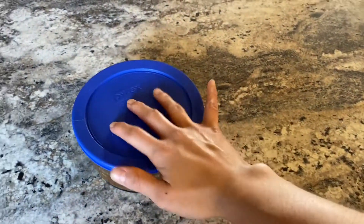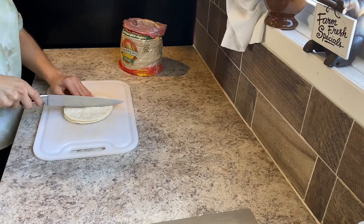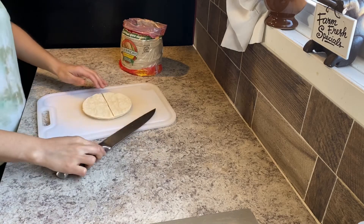Pour your delicious salsa into a container and put it to the side. Now let's make our tortilla chips. We will be using corn tortillas. Grab about five tortillas and cut them into four triangle shapes.